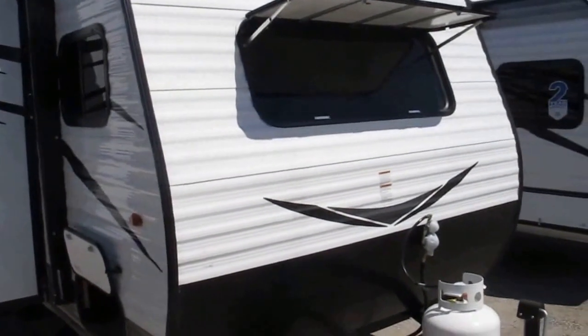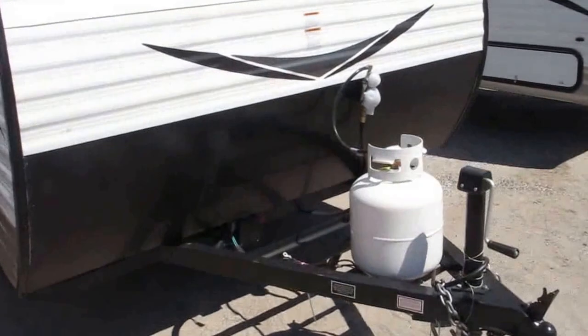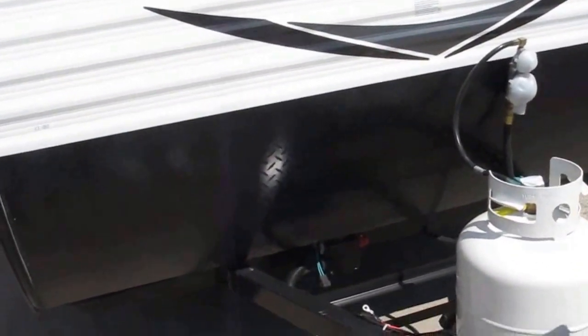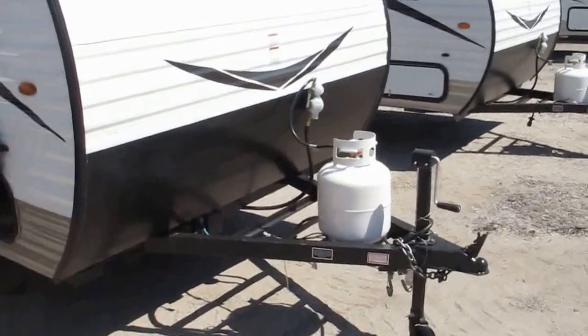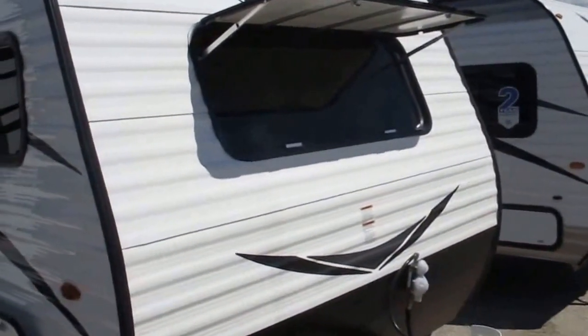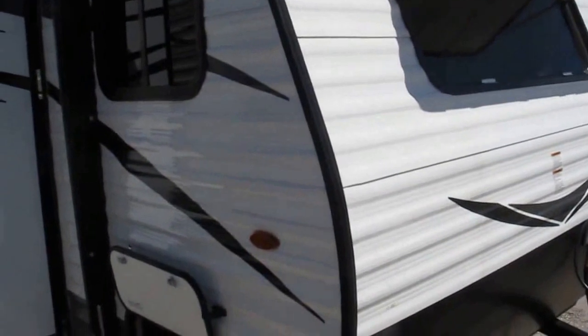Jayco's two-year bumper-to-tongue warranty applies on this little lightweight gem. Up front there's a diamond rock guard to prevent any road damage caused by rocks kicking up, diamond plate up front, and an integrated tongue. It has a single 20-pound propane bottle. There's a really nice front window with a cover — open that up when you get to the campsite and it really opens up the camper, making it light, bright, and airy.